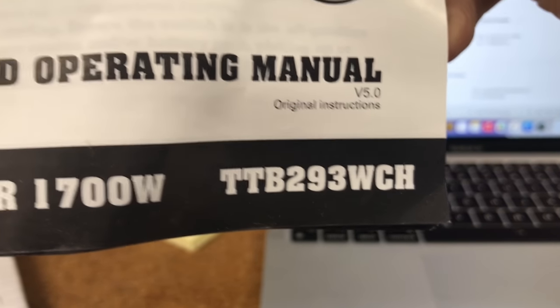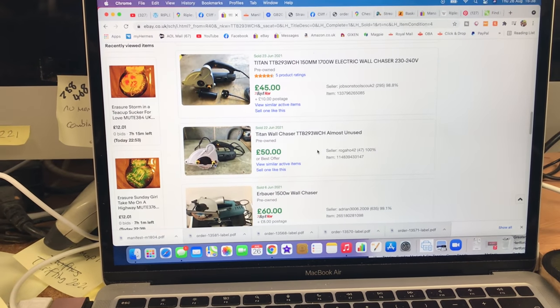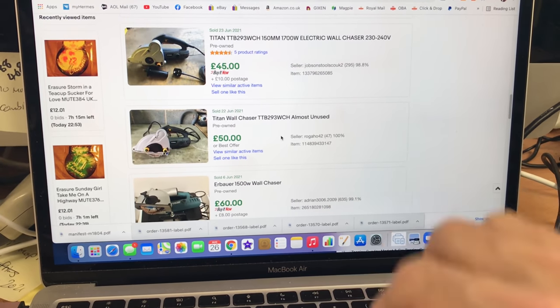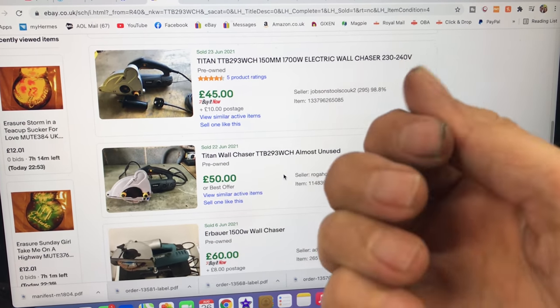It's working — success! I'll hop onto the laptop and have a look at completed listings to judge where to pitch this. Using the model number TTB-293WCH, I've done a search on completed listings and they vary from a lowest of £30 up to £45 with £10 shipping. There's one listed as 'almost unused' at £50.